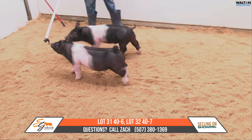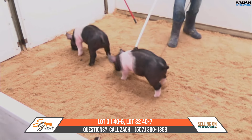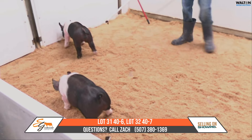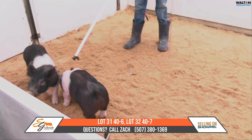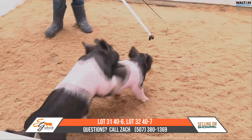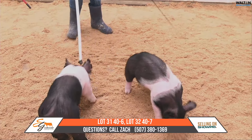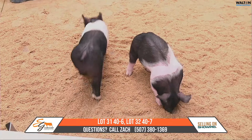The next pair we're going to drop in here is 40-6 and 40-7, both crossbreds out of all-out war back on play it cool. The 40-7 there is the male hog that's a little bit greener. I will tell you that he's probably one of my favorites in that litter, or makes it to the top of that litter for me.